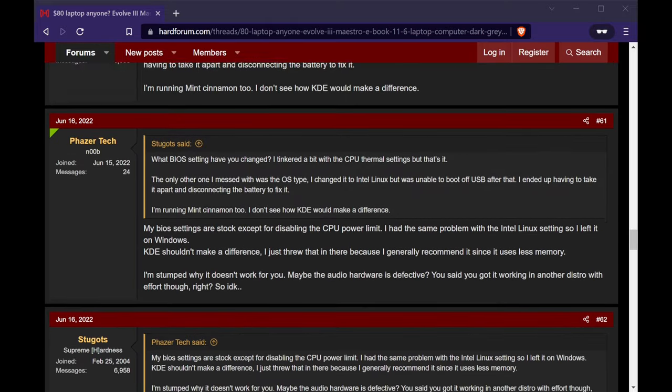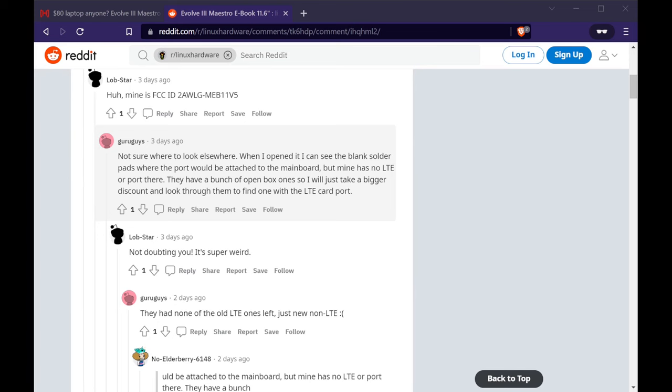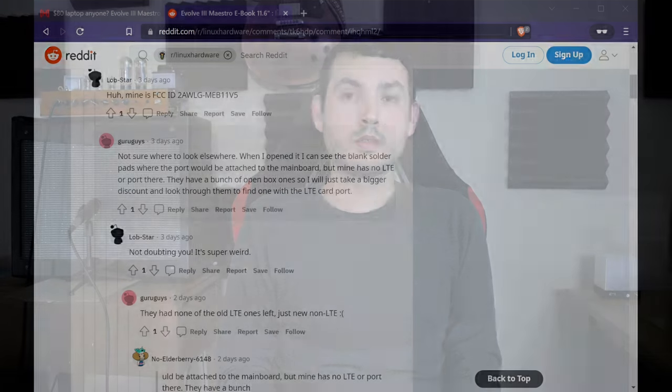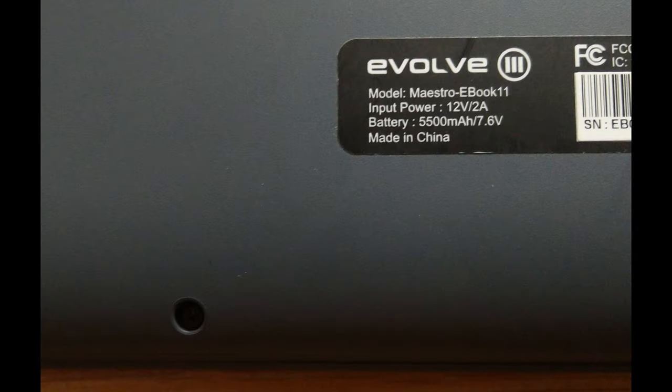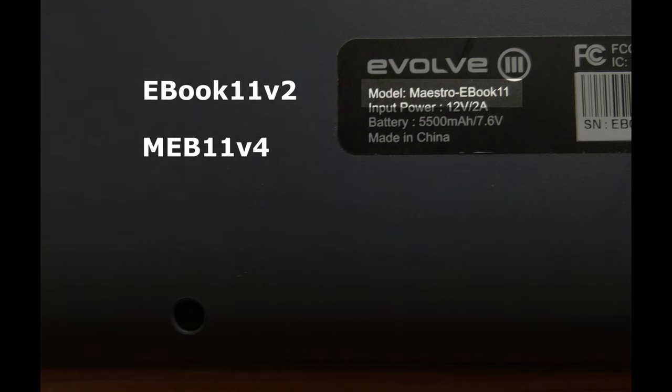It turns out there are multiple hardware revisions of this laptop, and as of right now there are three known versions. To find out which version you have, you need to check the sticker on the bottom of the laptop. The original version will have Maestro Ebook 11 as its model, while the second version says Ebook 11 V2, and the most recent version will say MEB 11 V4.